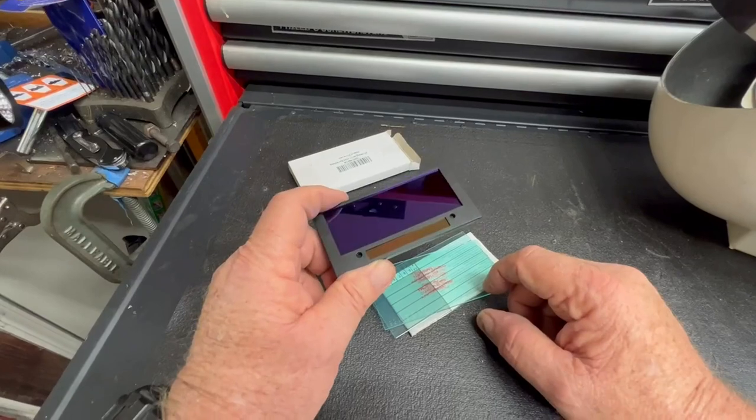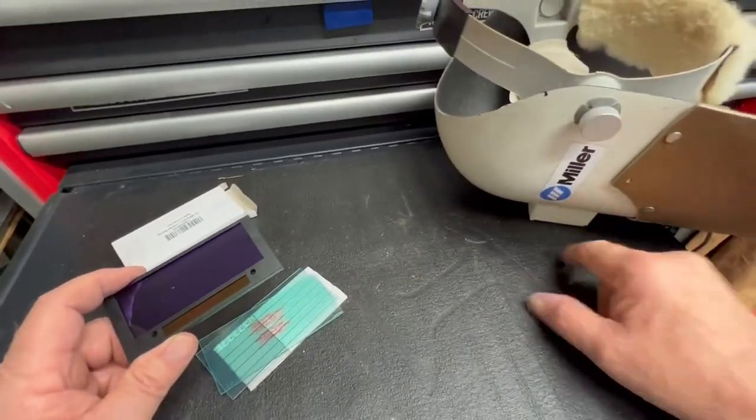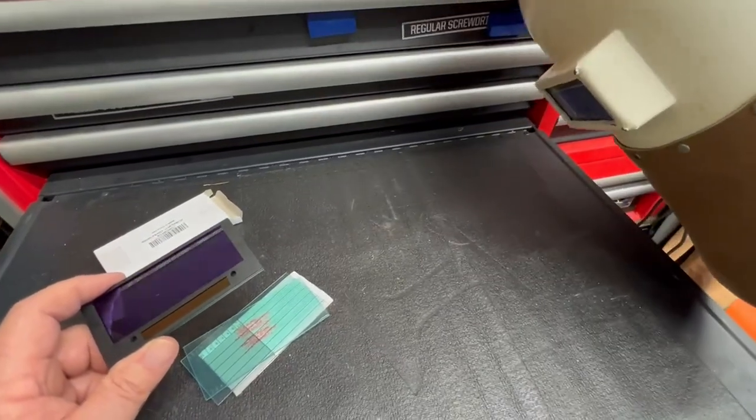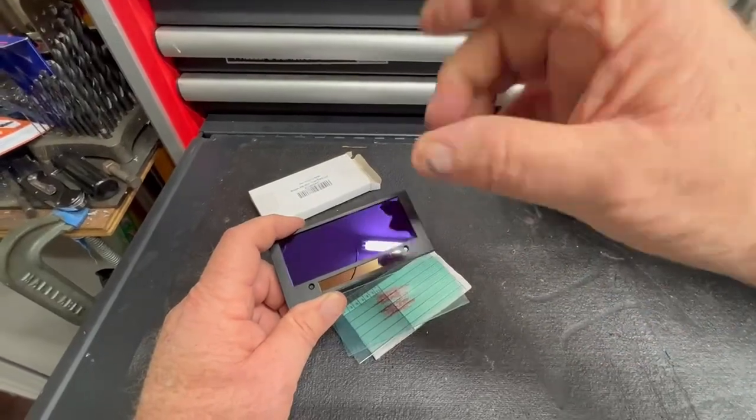I don't use these for grinding in the hood very much. If you have a flip-up front, which I have on my other hood, that's a better alternative — flip the lens up and out of the way.